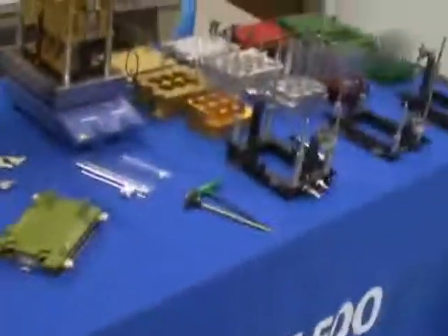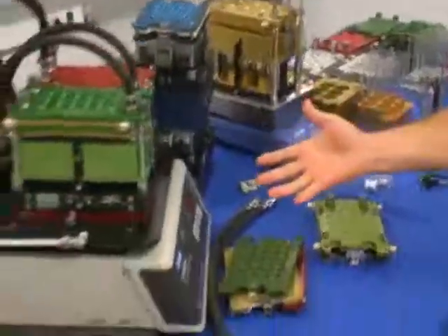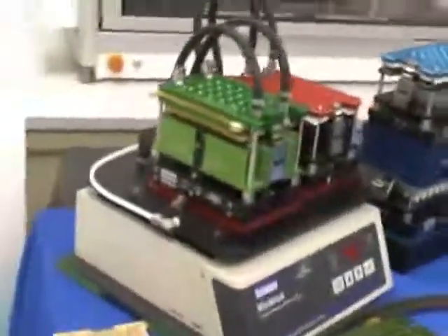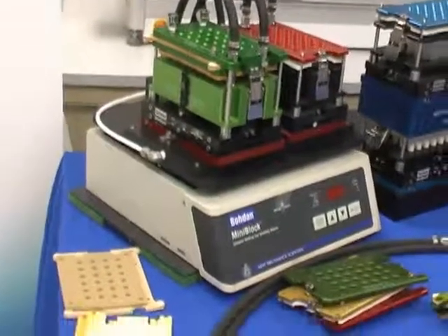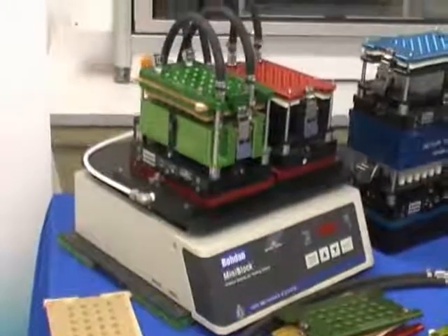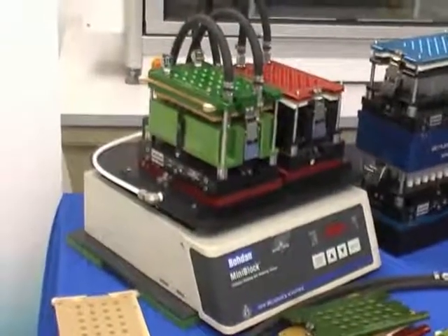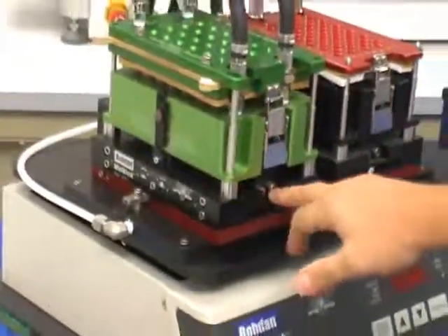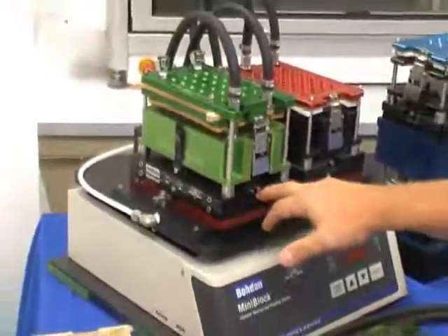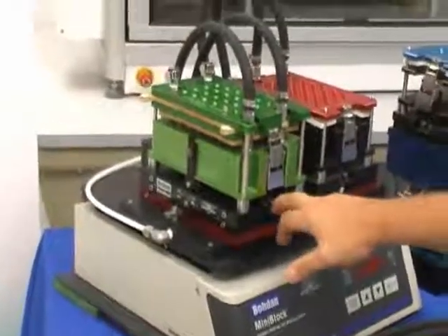Basically what we have here is the mini block product line, which is designed primarily for reactions that require filtration or reactions that take advantage of using filtration in the process. The reactions are done in reactor blocks that are basically designed as a valve body, which holds a tube that acts as a filter.